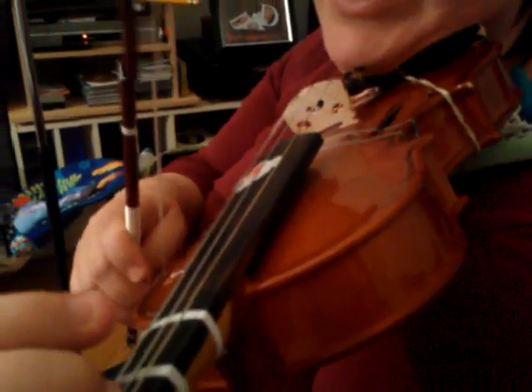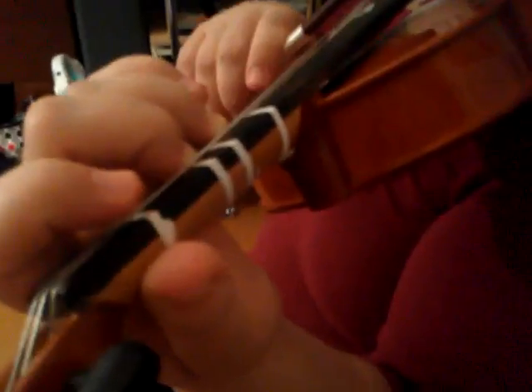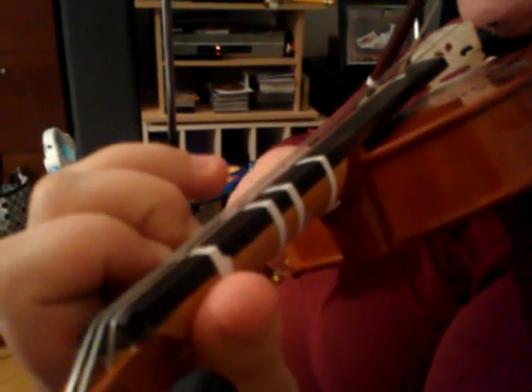Again: high two on the D string, high three, let everybody go, open E, E one, open E, E one, two, open E.